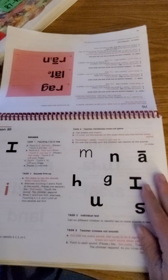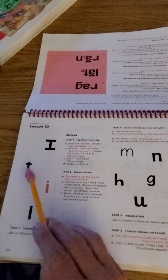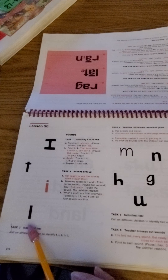Next lesson, 90. Okay, here we go. Sounds. Again. Together.